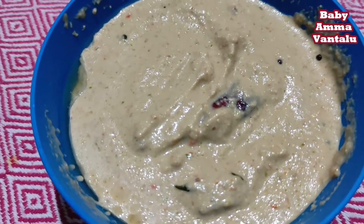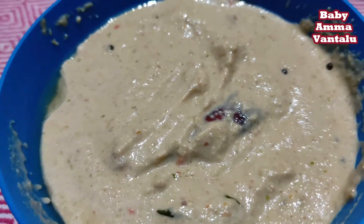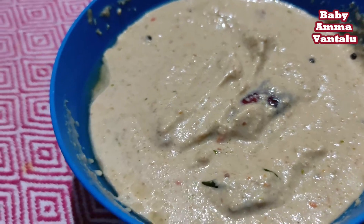Hello everyone, welcome to Bebamondi. I am Mikosam. I am making a dish. It is very easy and very tasty.